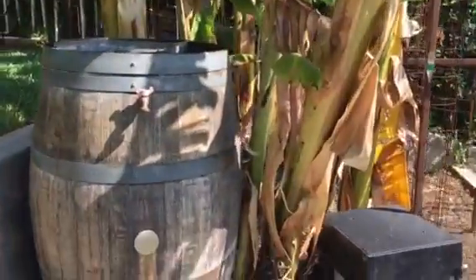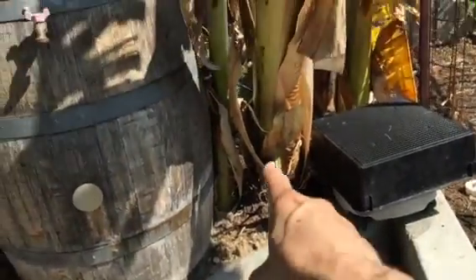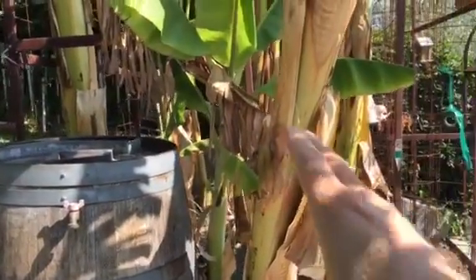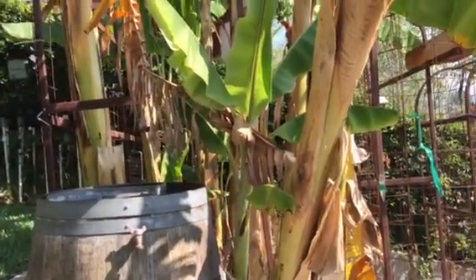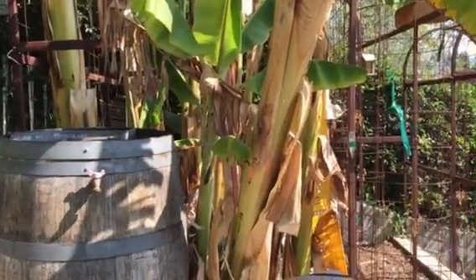This stalk will die after it produces the bananas, so it becomes compost. Then the babies come up from the same root bulb — you'll see a baby over there and a baby here. They start coming out and replacing the mother plant. The one that's actively producing is the mother plant, and they come in and start producing in place of the mother plant.